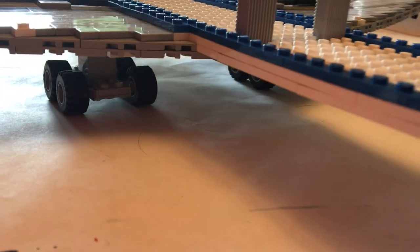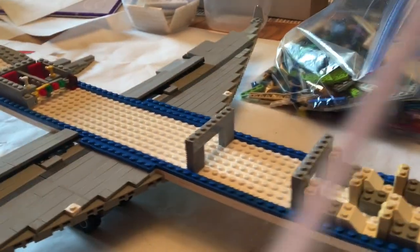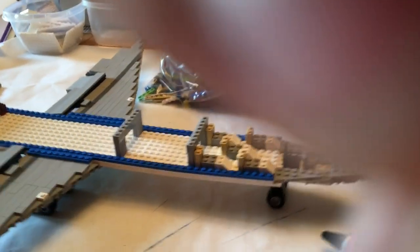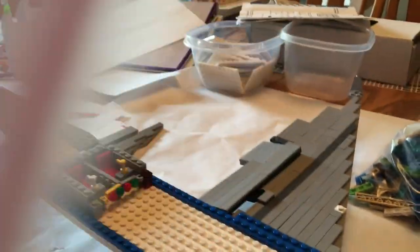I also finished the landing gear, which looks like that right there. It looks a lot better than last time because last time all I had was the little wing design thing right there and the floor of it.